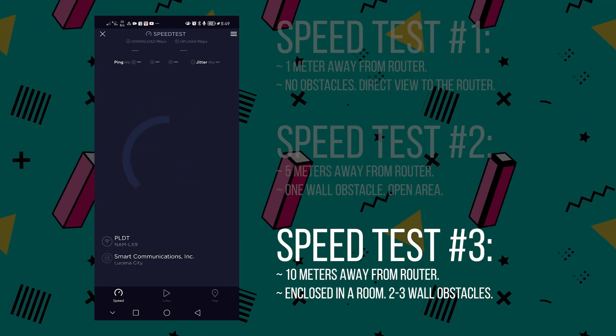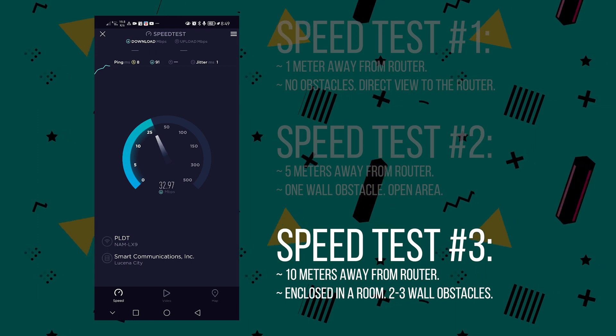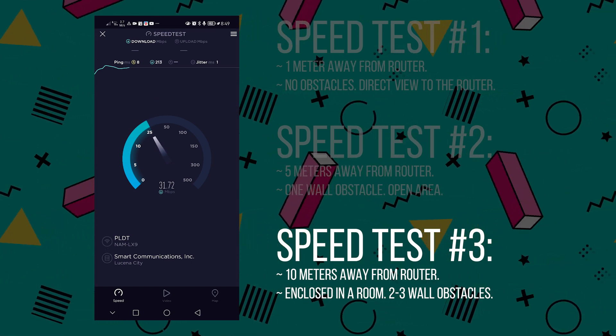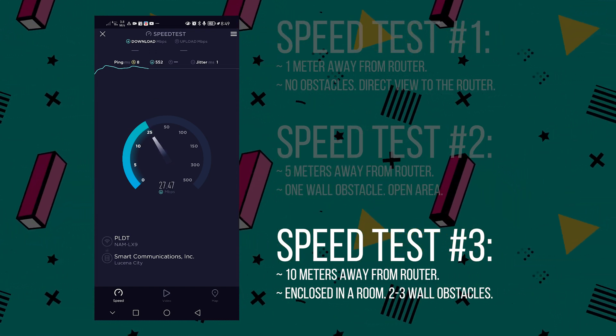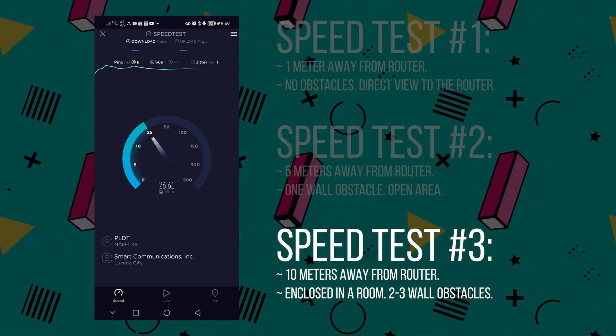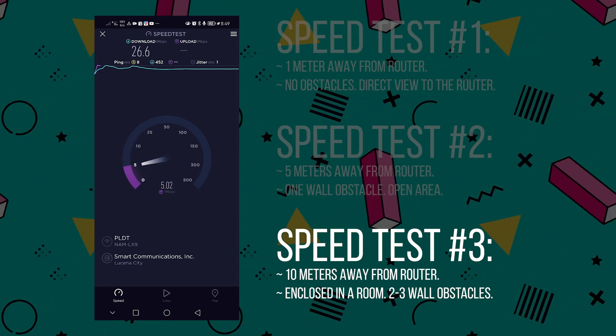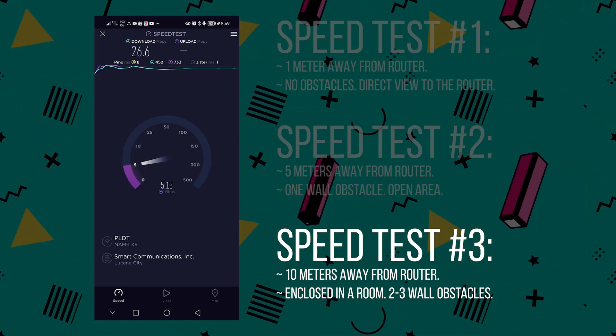The third test is 10 meters away from the router, performed inside an enclosed room with two to three walls blocking Wi-Fi coverage. Despite being that far away, we are still able to get around 26 Mbps of speed.